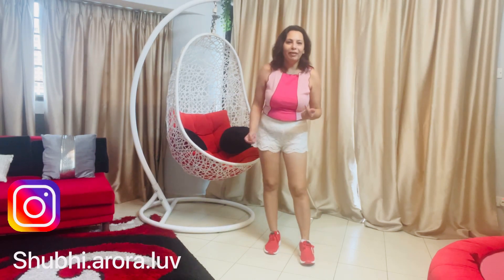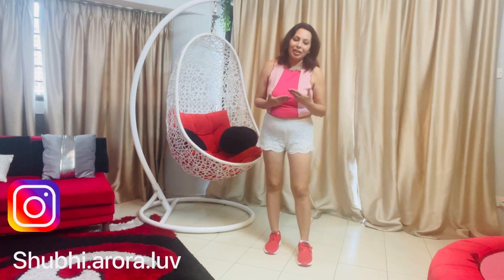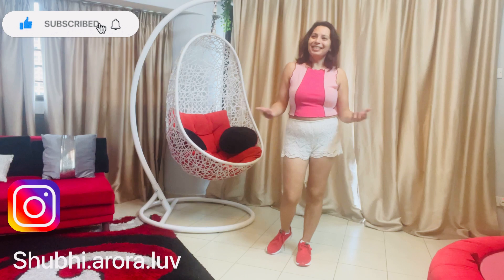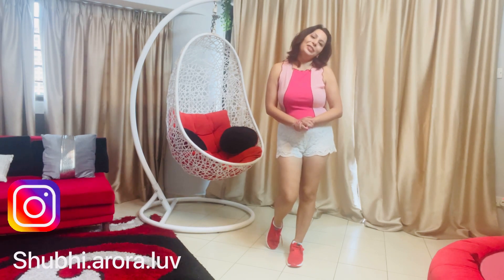So guys, follow these steps and make a reel, because trends come and go — so do it now! I will be coming up with more tutorials like this and I hope you're all liking it. See you very soon, guys. Take care. Bye bye!